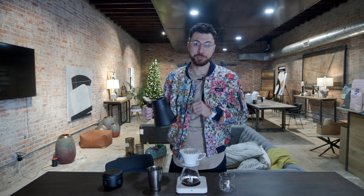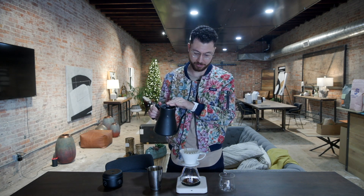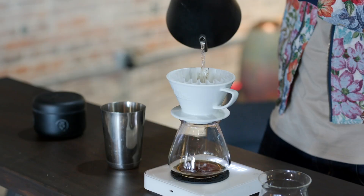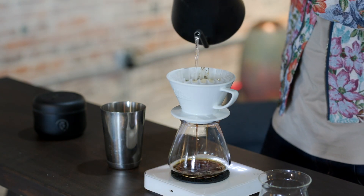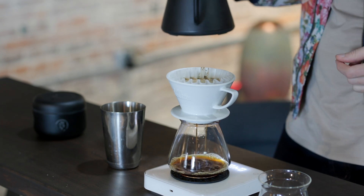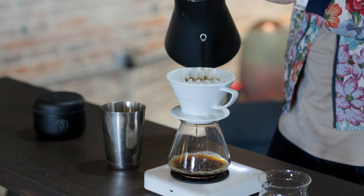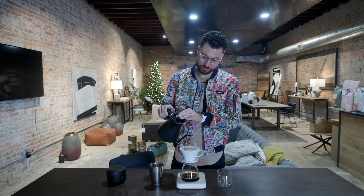At 30 seconds, I'm going to hit this really heavy in the middle, spiral outwards evenly, and reach 160 grams total. Now with this Fellow kettle, that's going to be about as heavy as this will let me pour. Drop in heavy. Takes me about five circles to get that, and I want that to occur before 40 seconds. Because at 45, I'm going to hit this again, this time up to 220.